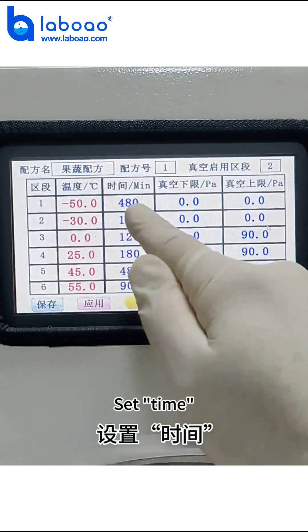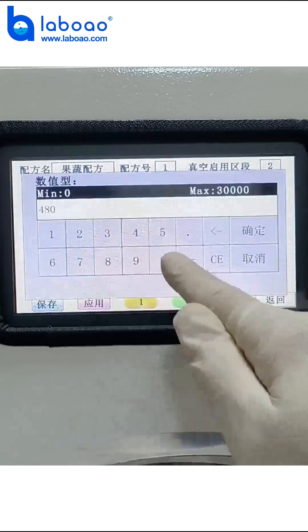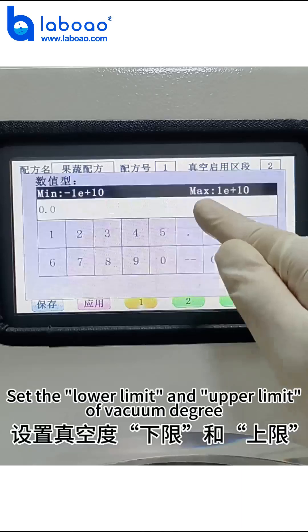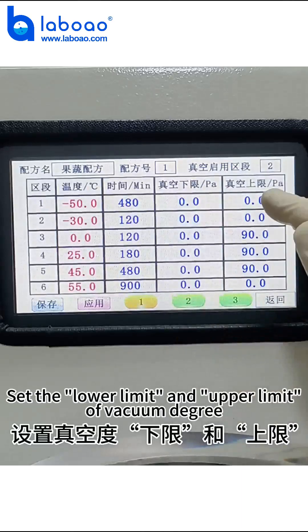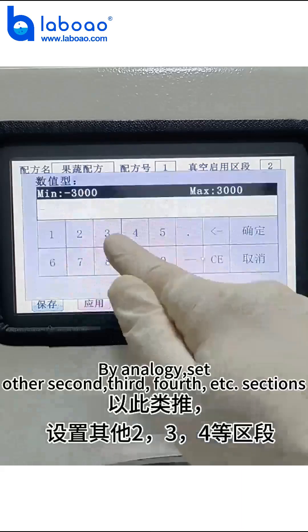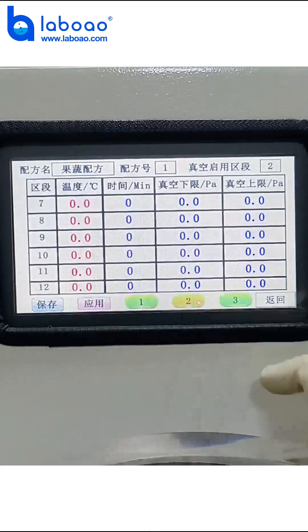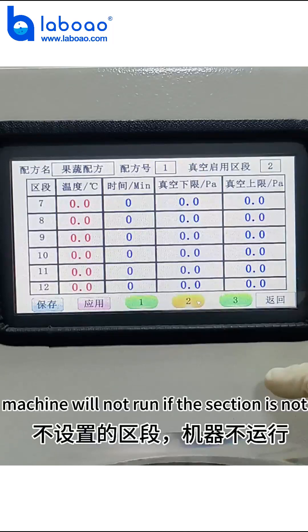Set the time. Set the lower remote and upper remote of vacuum degree. By analogy, set other second, third, and pause sections. The machine will not run if the sections are not set.